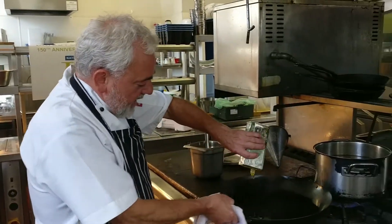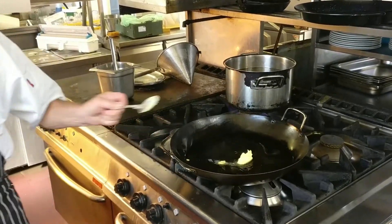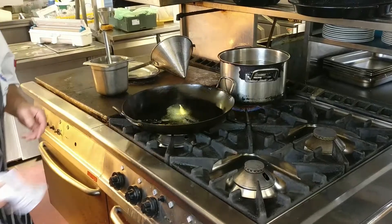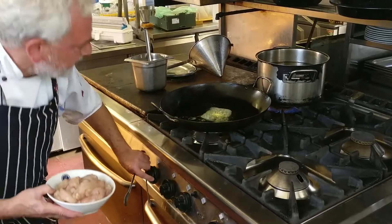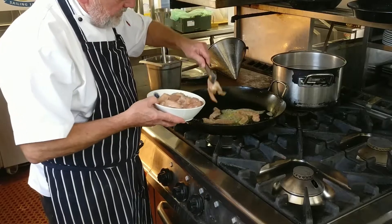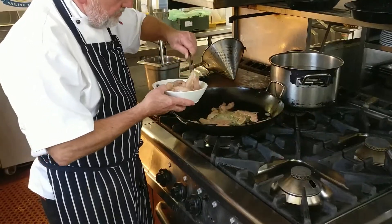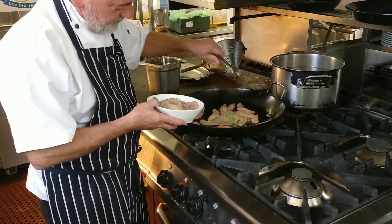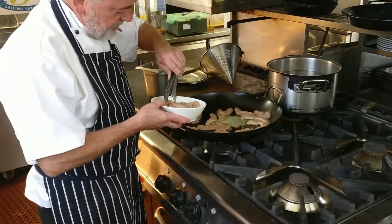For garnish we have chives and tomato concassé. So we start off in a hot pan, we put in a little oil — olive oil — and some butter. I always like to use some oil and some butter because they complement each other and you don't burn the butter by having some oil. So I lay out the chicken in the pan and I try to maximize the space in the frying pan so that everything is cooked evenly, and we just want to give it a real quick seal of heat to start it all.